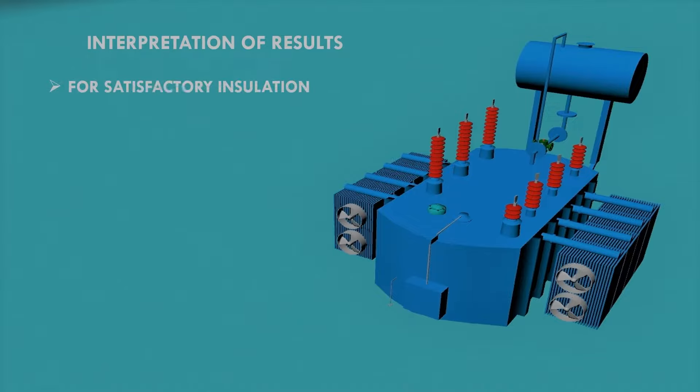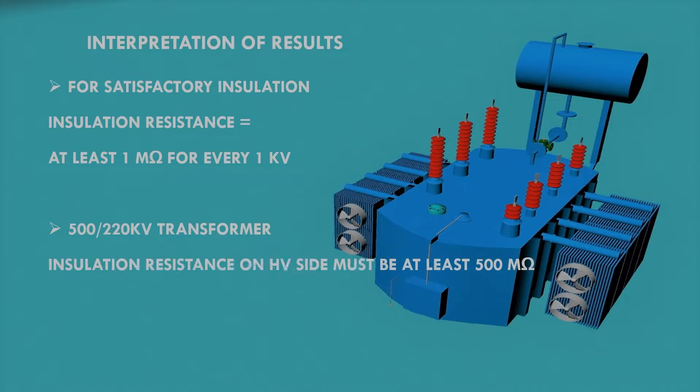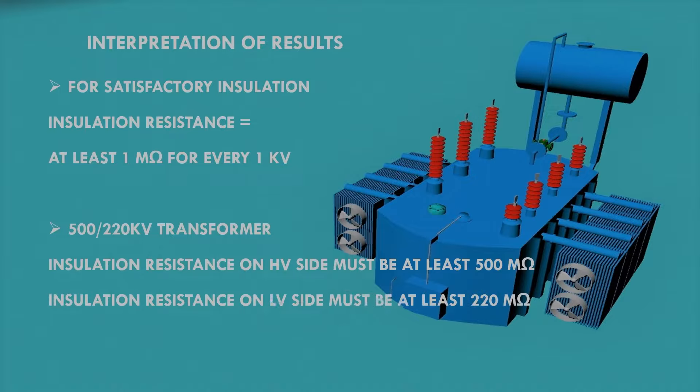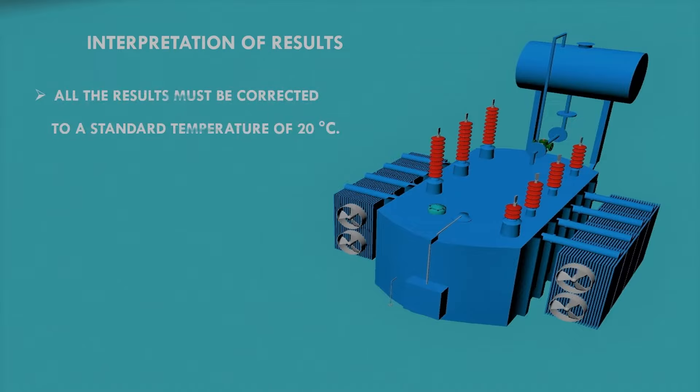For satisfactory insulation, the insulation resistance value must be at least one mega ohm for every one kilovolt. For a 500/220 kV transformer, the insulation resistance value on the HV side must be at least 500 mega ohm, and on the LV side it must be at least 220 mega ohm. All results must be corrected to a standard temperature of 20 degrees Celsius.